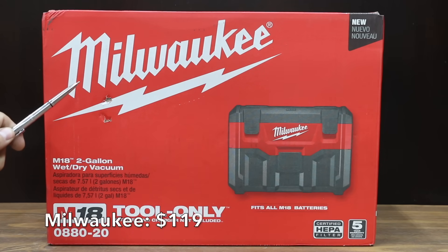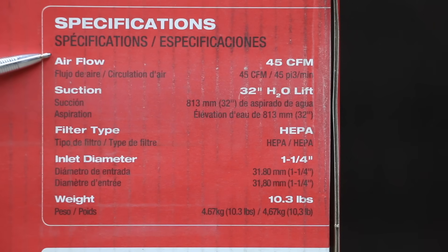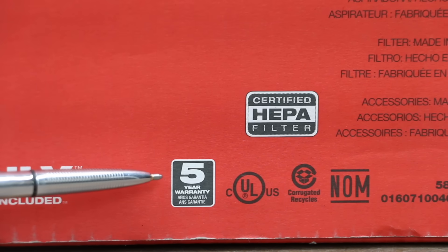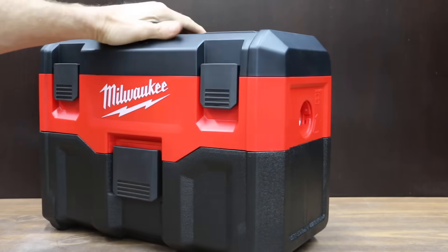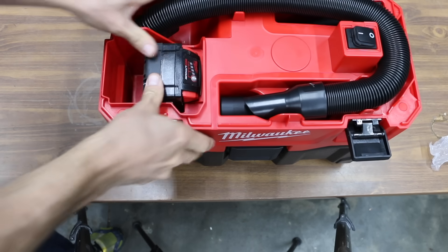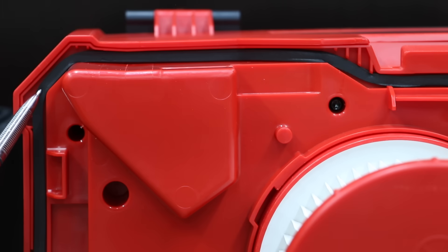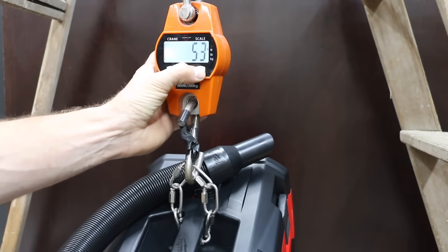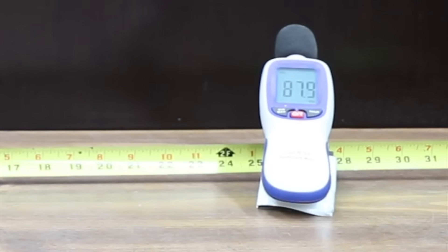At $119, the fourth brand we'll be testing is the Milwaukee, with two gallon capacity, a five year warranty, 45 CFM airflow, and 32 inches of water column suction. It has a one and a quarter inch hose and weighs 10.3 pounds. The Milwaukee is made in Vietnam, with the filter made in Cambodia and accessories made in China. Just like the Rigid, the Milwaukee can also be used as a blower. It has a very high quality gasket and weighs 12 pounds or 5.4 kilograms fully loaded.